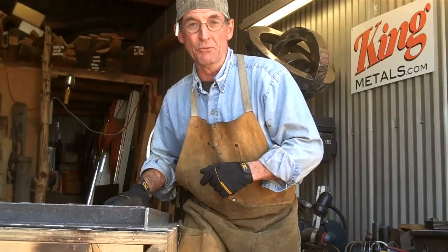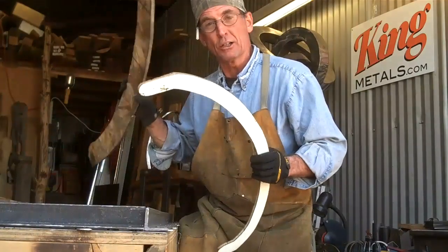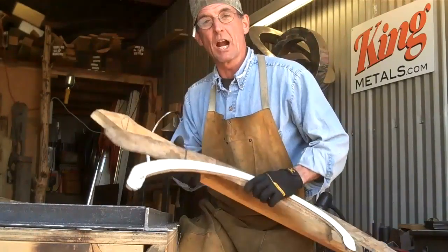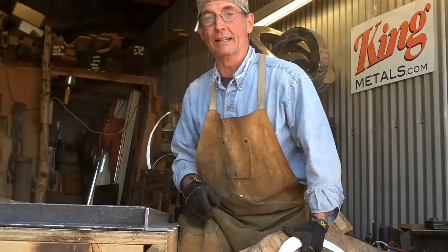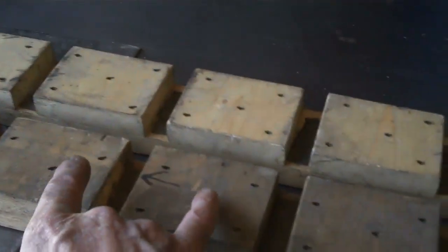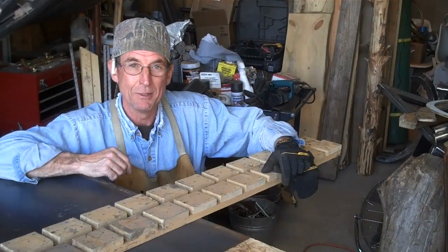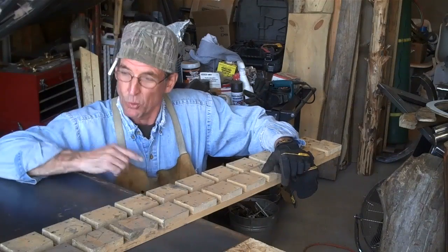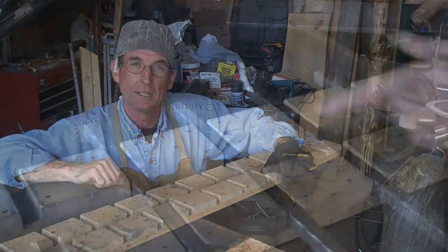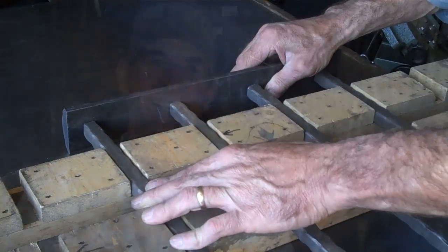Now if you've seen any of my other YouTube videos, you know I'm a strong believer in using templates. I've got templates for table legs, for rockers — we even used a template when we got the measurements for this iron railing. When it comes time to welding iron railings, it's no different; I've got a template for that as well. What we see here is a simple 1x4 template that assures we keep the gaps the exact same between every baluster on your railing. Not only does this template keep the balusters spaced evenly, it creates the exact center point where you weld the railing.